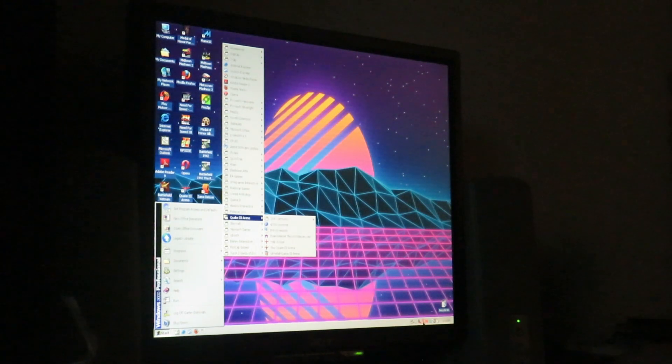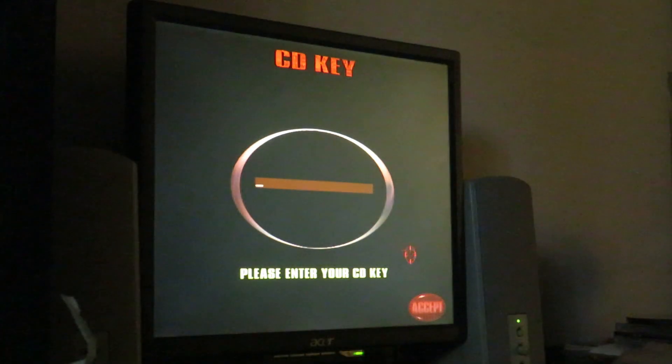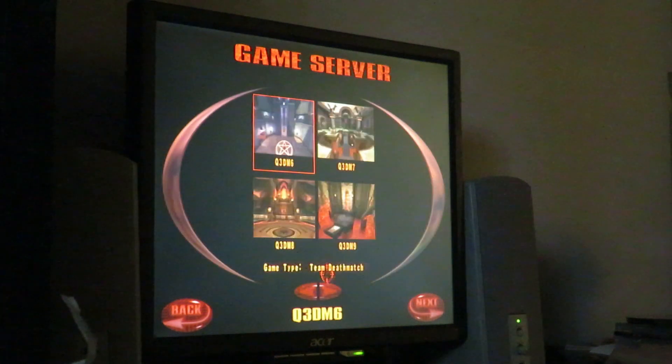Let's play Quake 3 Arena — that game's already in there. We'll do a team deathmatch.